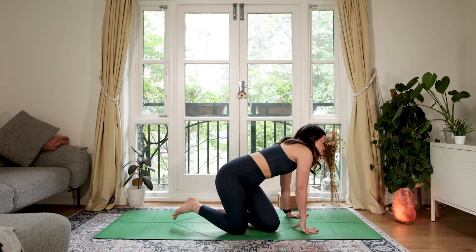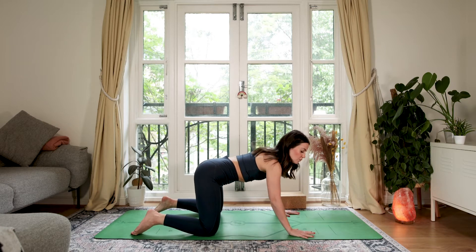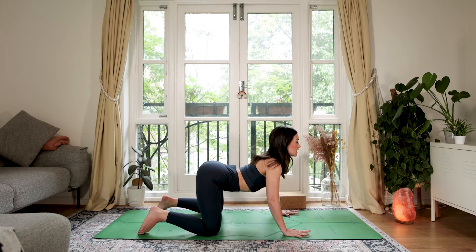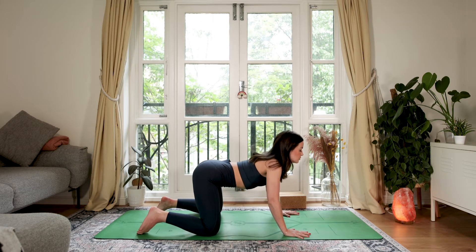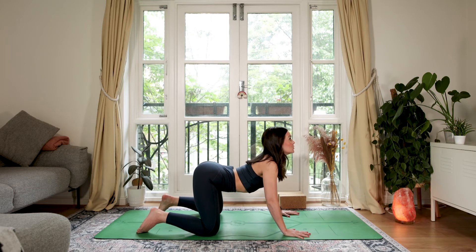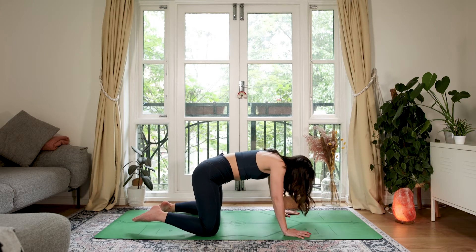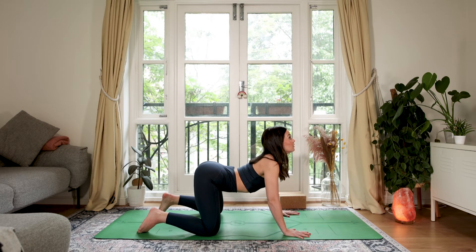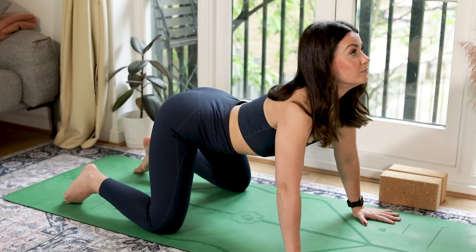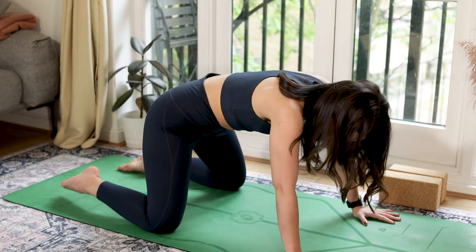Find an all-fours position, but let's take it wider than we usually would — hands as wide as your mat, maybe knees as wide as your mat too. If it's not comfortable, feel free to bring it in a little closer. Softness through your elbows. Inhale, drop your belly and look up — imagine you're dragging your wrists back towards your knees. As you exhale, round. You might find you get a little more space in the chest with this wider stance. Take that in your own time, exaggerating the movement as much as you can. Inhale to a neutral tabletop.